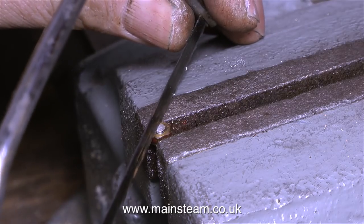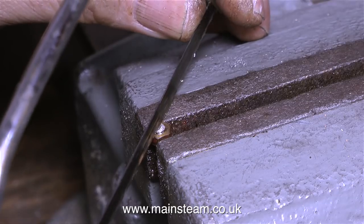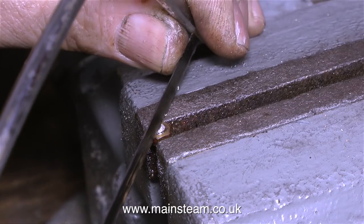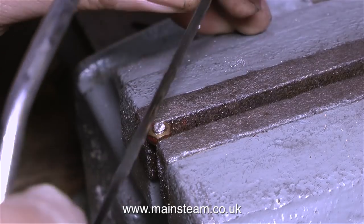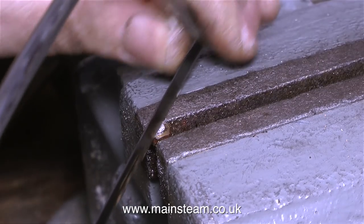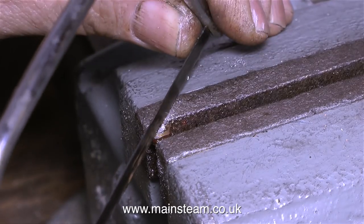The next part of the job was to clean up the sawn face on the belt sander, followed by screwing this very small part into a 4BA nut, which in turn is held in the vice. In this clip you can clearly see that I'm cutting a slot in the top of the grub screw.